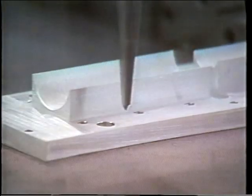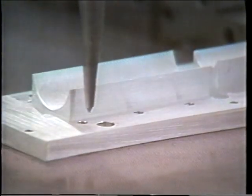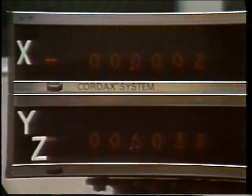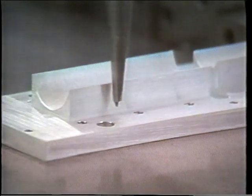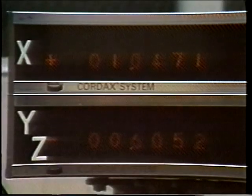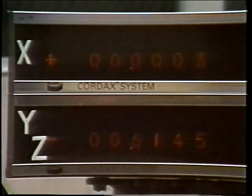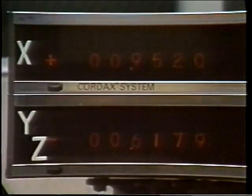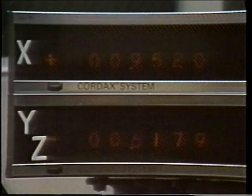In order to measure the distance between holes, the object is positioned on the base so that the distance is along one of the axes. The probe is placed in one hole and the digital display is zeroed. Then the probe is moved to the next hole, and the distance between the two holes is displayed on the digital readout. Here, the distance between two holes along the x-axis is being measured, and the digital display gives a readout of exactly 952 thousandths of an inch.